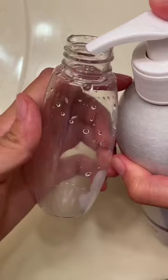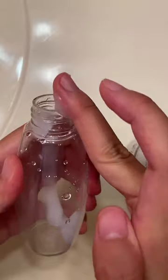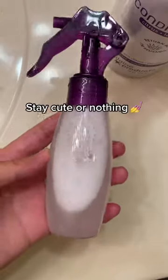And then afterwards, surprise, surprise, get your conditioner, get some pumps in there. I messed up, so don't worry — I put it back in and then just fill with water and shake. And that's it. Congrats.